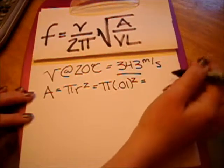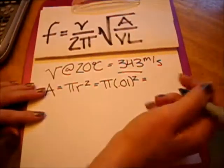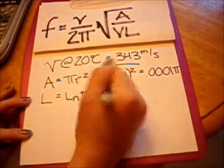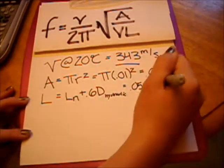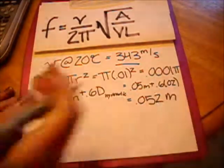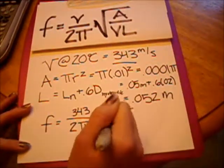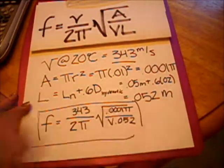I found that the diameter of the bottle is 0.02 meters, so divide that by 2, you get 0.01. Squared is going to be 0.0001 times pi. To find L, I measured the length of the neck, which came out to be 0.05 meters, and added it to 0.6 times the diameter of 0.02, and L turned out to be 0.052 meters. When we plug all that back into our equation, we get that the frequency equals 343 over 2 pi times the square root of 0.0001 pi over V times 0.052.